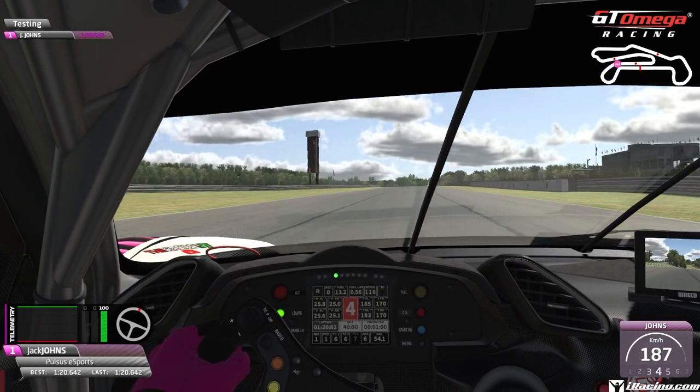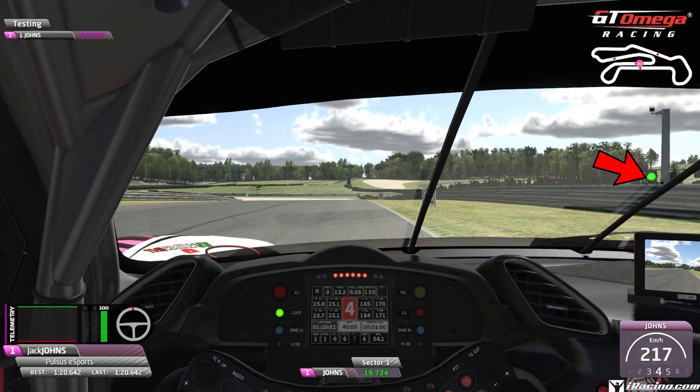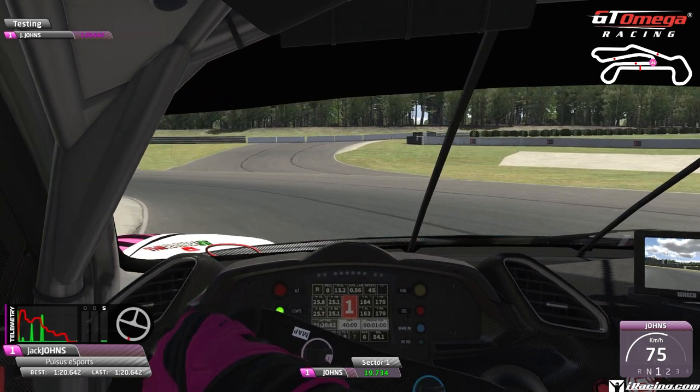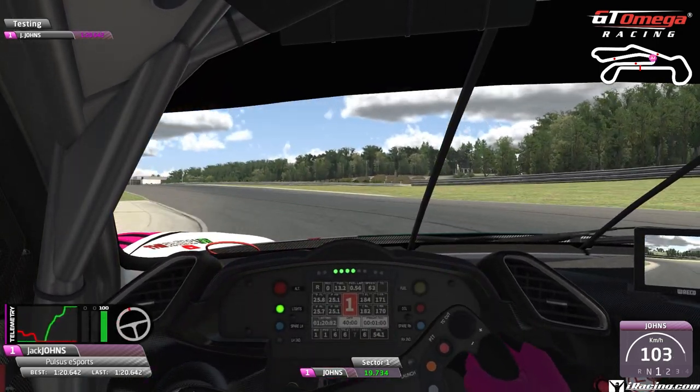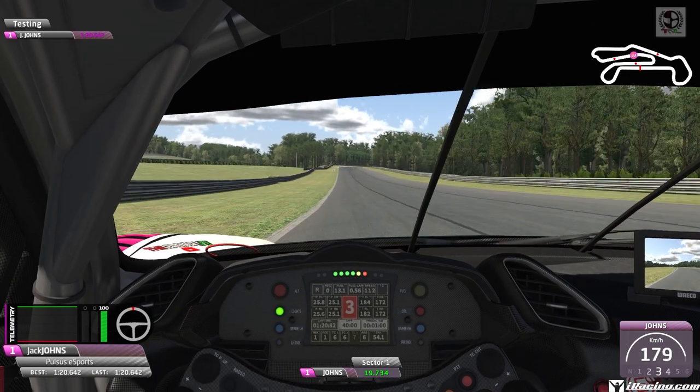Up the hill we go, holding it tight to the right-hand side, up into fourth, over to the left, then back over to the right-hand side for a tight left-hand hairpin. We're going to brake at the traffic light on the right-hand side, just before the number 2 board. Hard on the brakes from fourth down into first gear — downhill braking, so be careful of the rear end. Try and keep it tight to the apex, smoothly apply the power on exit. You can come right out to the right-hand side, go up through the gears, and then get back over to the left.